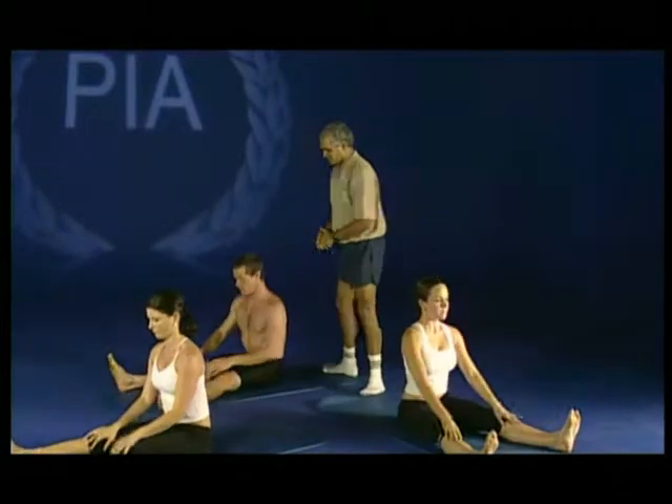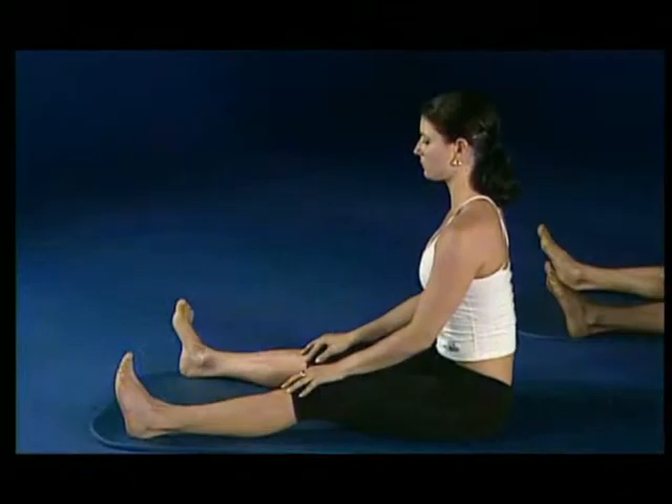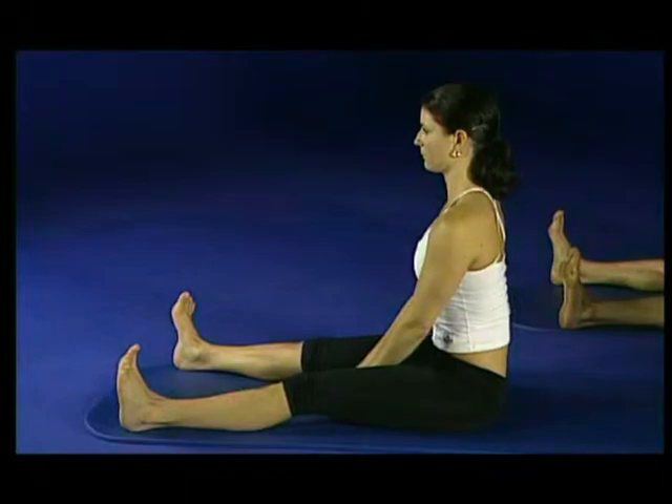Sitting upright with your legs just as wide as the mat. Imagine the spine is up against a brick wall. The fingers are on the floor in front of you with straight arms. The feet are flexed and pulled back with the legs upright. We call this one the yellow pages stretch because you let your fingers do the walking.